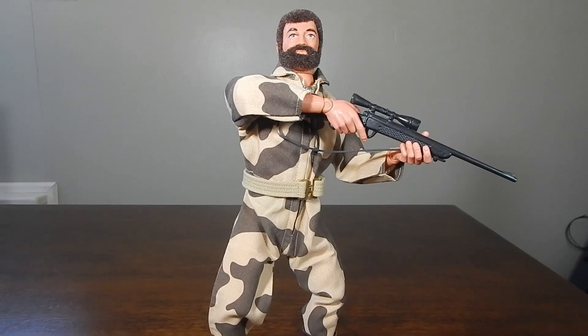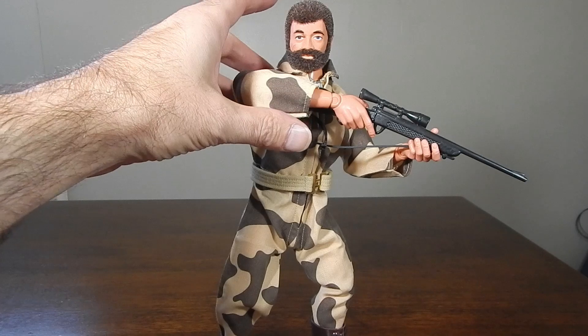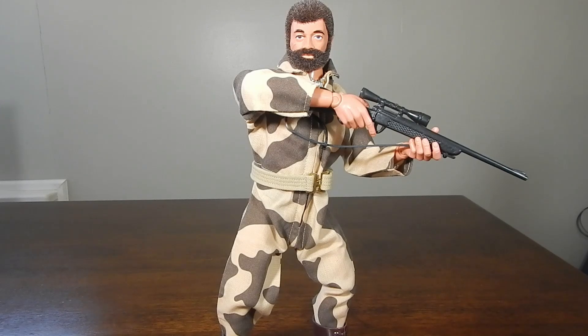Hope you enjoyed following along for the restoration of this 1975 GI Joe Muscle Body with custom BBI arms. As always, thanks for watching — until next time.